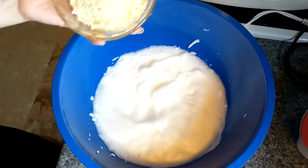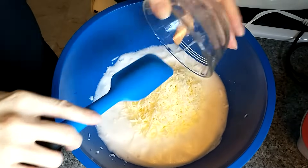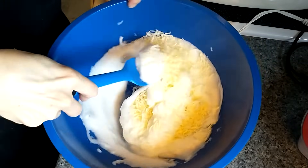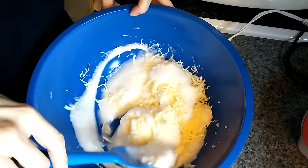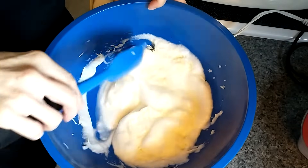That's pretty good — that's about where I want it. So I'm going to throw in one cup of mozzarella and just kind of fold it in. You could also use cheddar if you want — cheddar actually makes it taste like Cheez-Its.